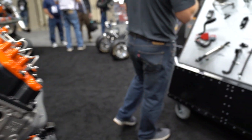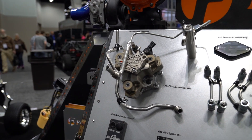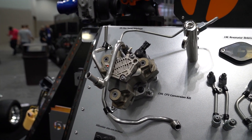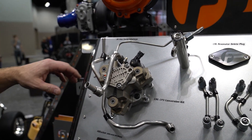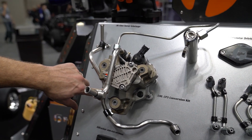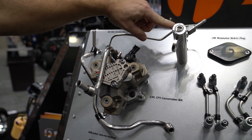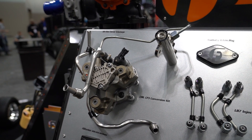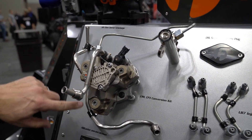This is our CP3 conversion. We replaced the factory CP4.2 Bosch pump on the 2011-16 Chevy Duramaxes and GMCs with this much more reliable Bosch CP3. We make a custom adapter and a high pressure line that mates to the fuel rail. We block off one of those extra fittings because the CP4.2 has external porting, and the CP3 does all of its high pressure porting internally.